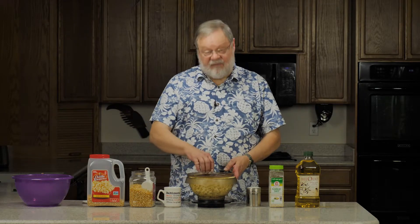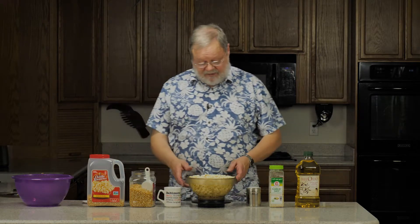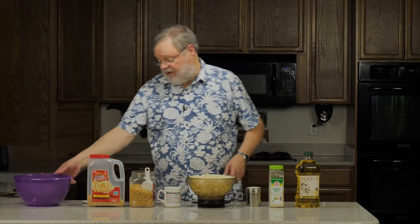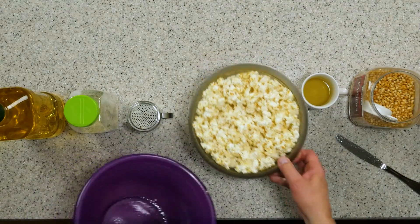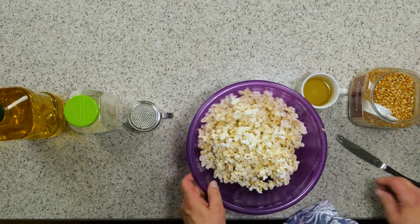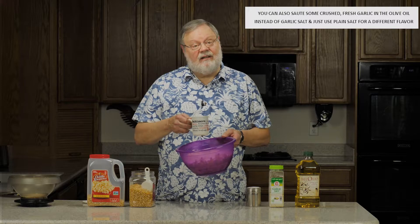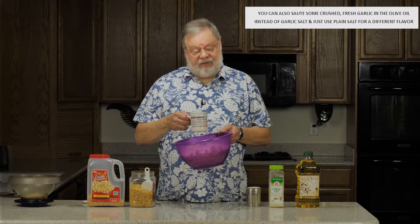All right, there it is. I've popped it for two and a half minutes in my 1100-watt microwave with the rotating table in it, and I'm going to pour it into the bowl. Now I'm going to start by pouring half of the one-third cup of heated olive oil — I heated it in the microwave for 30 seconds first.